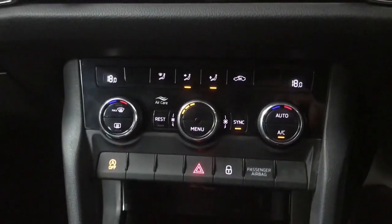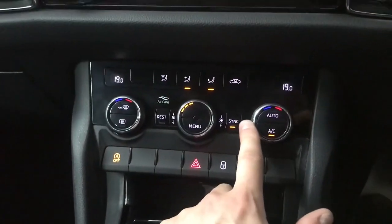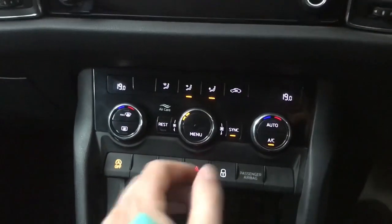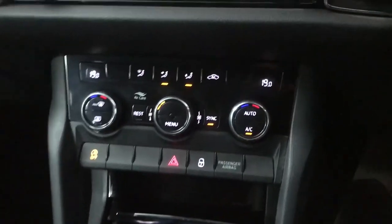Moving down, we've got a dual zone climate control system, so you've got temperature for the driver and the passenger. You can sync them both up — when you change the driver's temperature the passenger's will change as well — or you can have them both separate. You also have a heated rear screen and engine start-stop just down there.